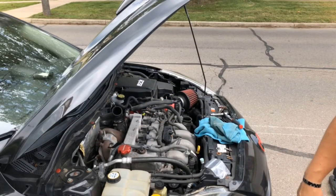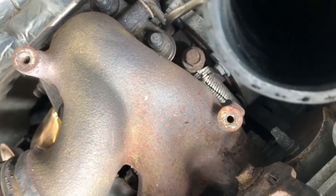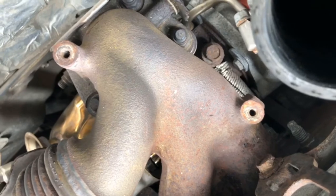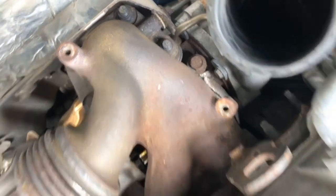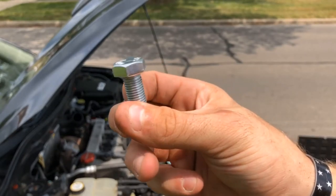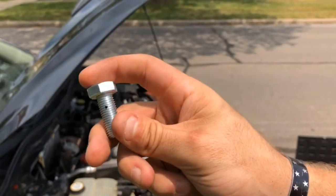I'm gonna show you the oil restrictor bolt now. See next to that silver line right there — right there — that's your oil restrictor bolt, or your banjo bolt. That's the one we're gonna pull out. I'll let you know what size it is — you're most likely gonna need an extension to get to it. This one has one hole, no others all the way around, and a hole all the way through.